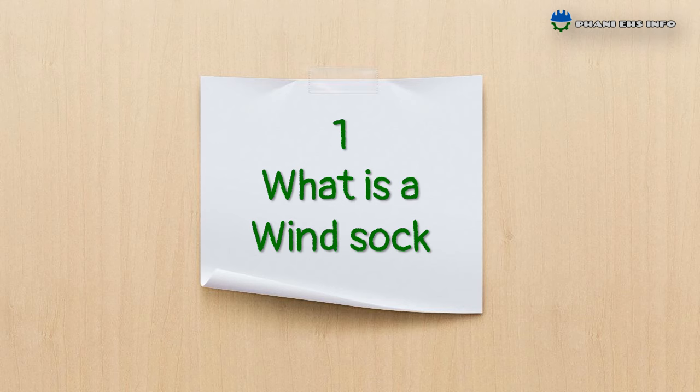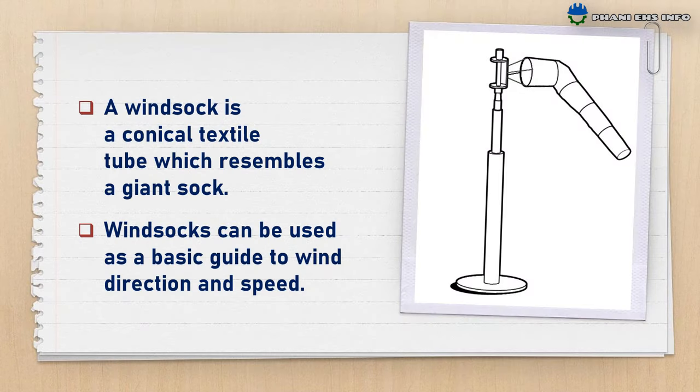What is a windsock? A windsock is a conical textile tube which resembles a drain sock. Windsocks can be used as a basic guide to wind direction and speed.